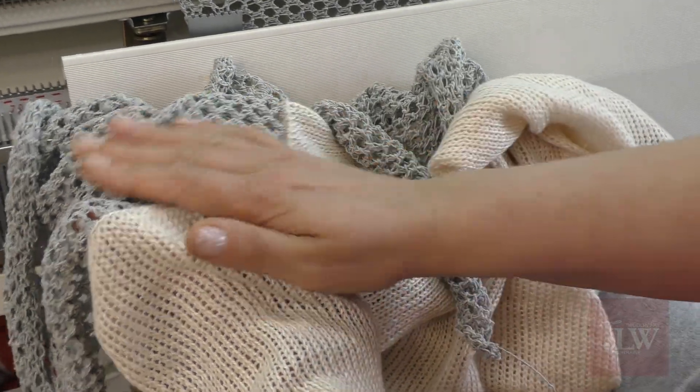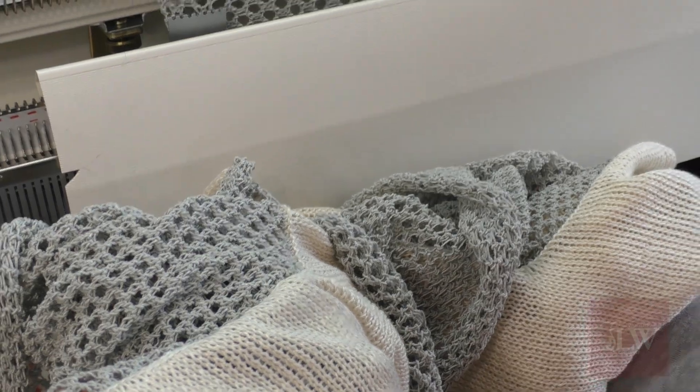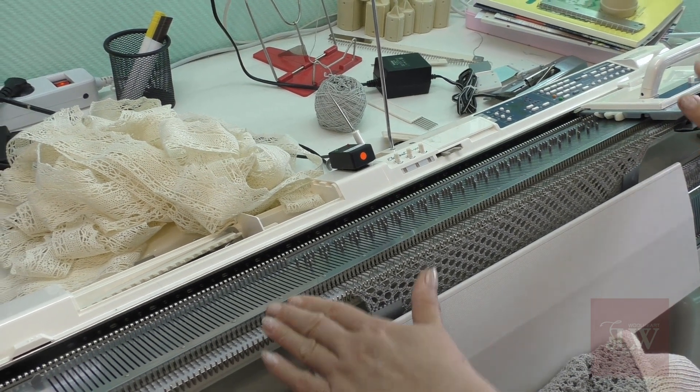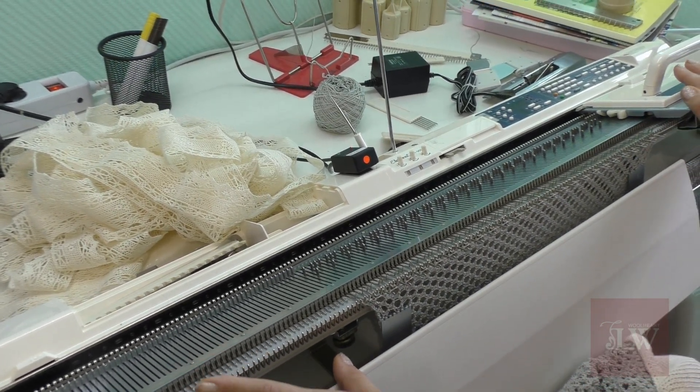Действительно, работа трудоемкая. Я над ним работаю уже не первый день. Те, у кого нет ажурной каретки, могут выполнить вставки просто гладью или, например, любым другим переплетением. Это будет тоже здорово — это будет новое решение.